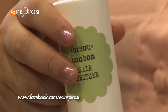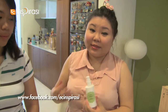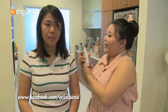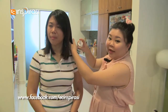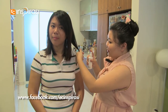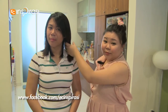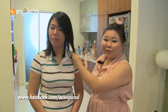So this is our Bisou Bonbon hair spritzer. It functions as a mild detangler. What you would do is just after you wash your hair when it's half dry, give it a good shake because the jojoba oil and the argan oil usually float to the top. And then you just spritz it over your hair and lightly massage it in. You'll find that it helps you manage your hair better. Some customers say it helps with frizziness as well, but mainly most customers use it as a hair perfumer.